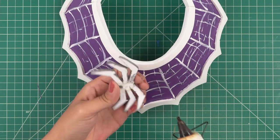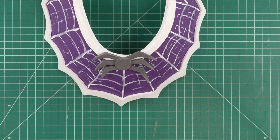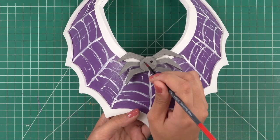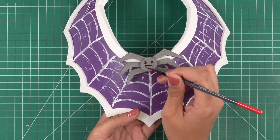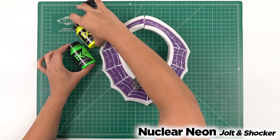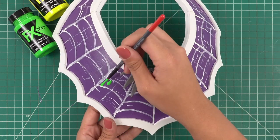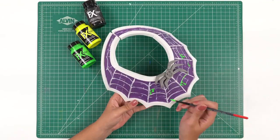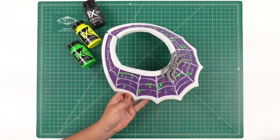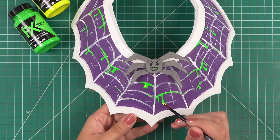We're done with the Nitro Glow and now we can put the spider on top. We're going to draw a face on Boris with Smooth Satin and Carbon. This spiderweb will also have nuclear drips — we're going to be using our Nuclear Neon in Jolt and Shocker. Using the same pointed round brush, grab a healthy amount of paint and drip it upwards. I'm using the same drip technique in the color Jolt to create a little highlight on top of the green.